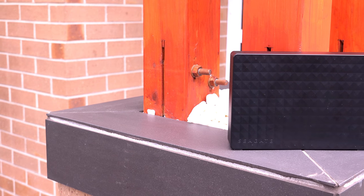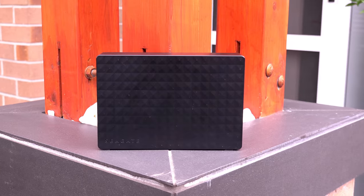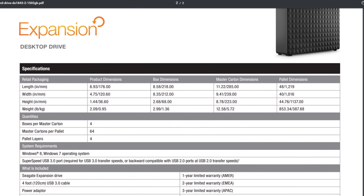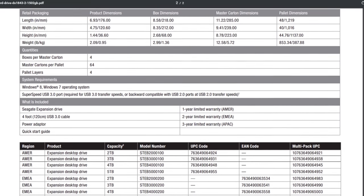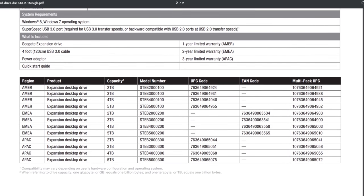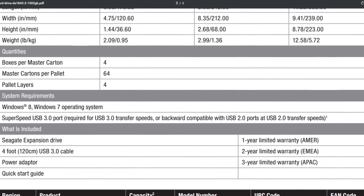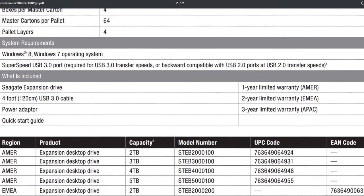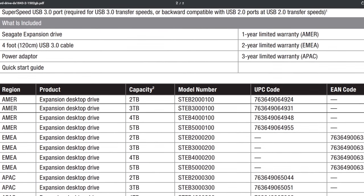Now taking a look at performance — if it doesn't perform well, what's the point of owning it? When we look at Seagate's spec sheet, we find really not that much there, to be honest. It doesn't say much more than "SuperSpeed USB 3 connection" when it mentions anything to do with speed. One thing I did find interesting is that the warranty is quite varied: the hard drive itself has a 1-year warranty, the USB cable has a 2-year warranty, and the power adapter has a 3-year warranty, which was a little odd in my opinion.